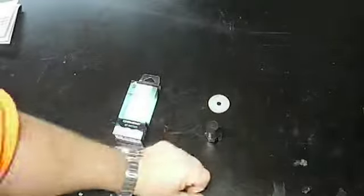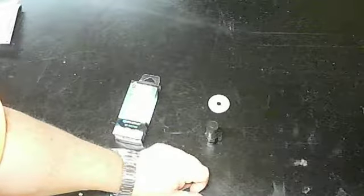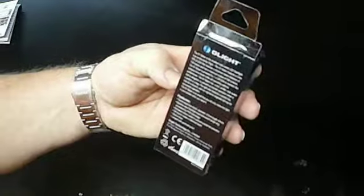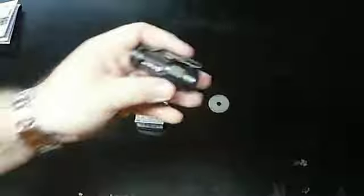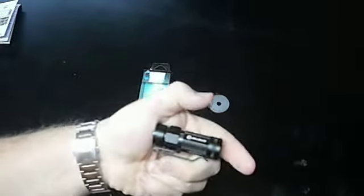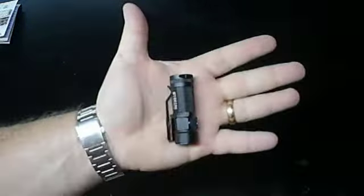I bought the batteries from Marshall — maybe I bought it directly from Olight, I don't know. But go check it out, it's the S1 Baton. These little lights are just insane — 500 lumens. I carry it in my pocket every day or in my visor cover, and it's always there.